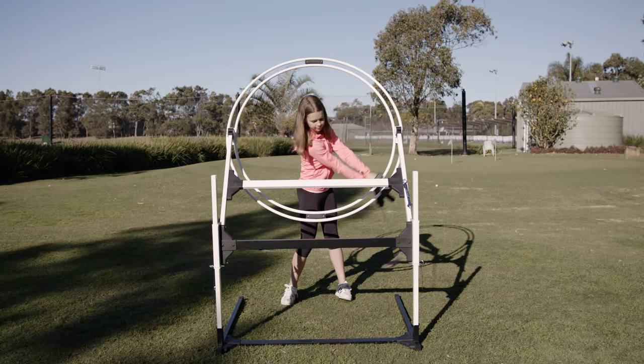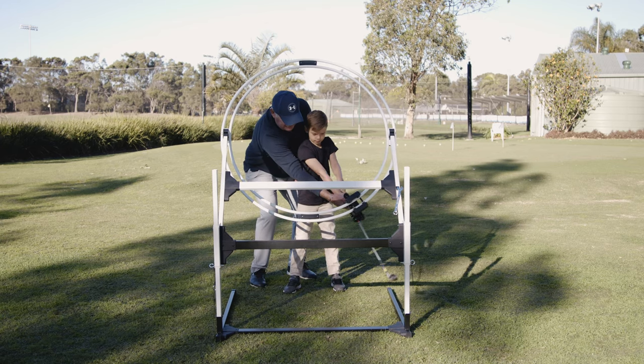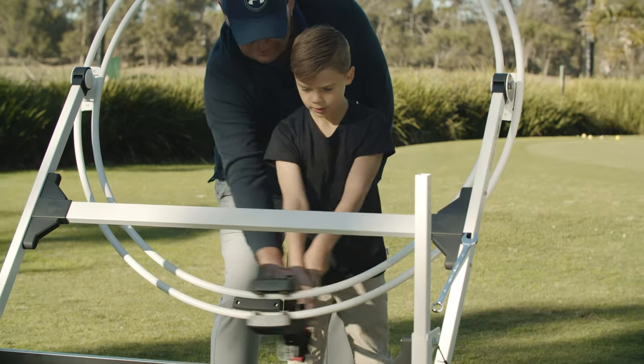You may hit the ball really well one day and terribly the next. If you're already taking lessons, Swing Eagle will turbo charge every subsequent lesson because you'll be practicing exactly what your coach is teaching.